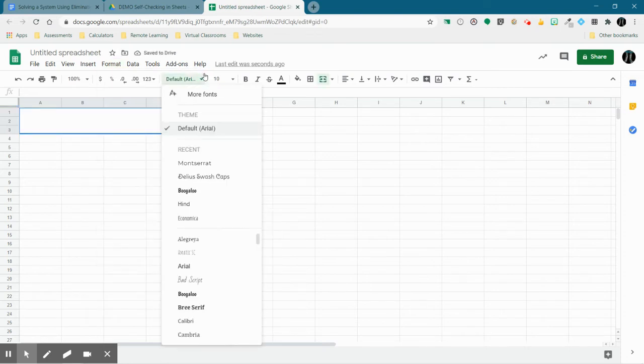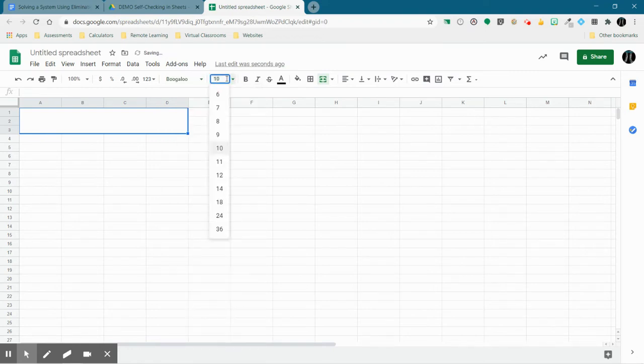I'm going to change the font and make it something larger so that students can read it. I'm going to make it centered and align it in the center of the cells. And this is going to be titled 'Solving Systems Using Elimination.'